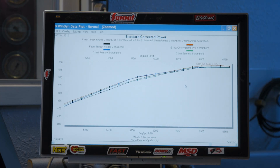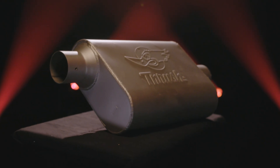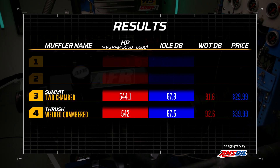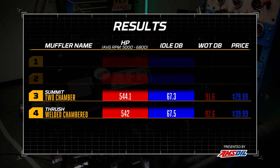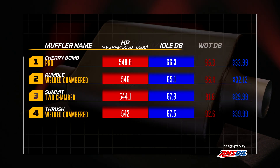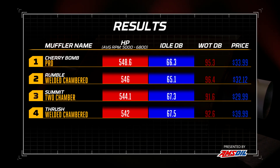We've wrapped up testing on all of the welded, chambered-style mufflers. We've got them all on the same graph — they're really pretty tight. In last place we've got the Thrush welded muffler, which averaged 542 horsepower, followed by the Summit II chamber which made 544. The Rumble made 546. And our overall winner in power in chambered mufflers is the Cherry Bomb Pro, which made 548.6 — actually looking at it on average, significantly better.